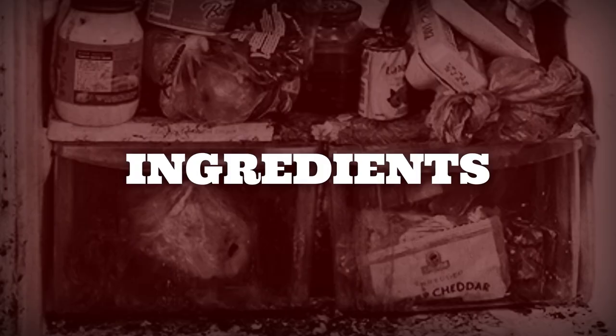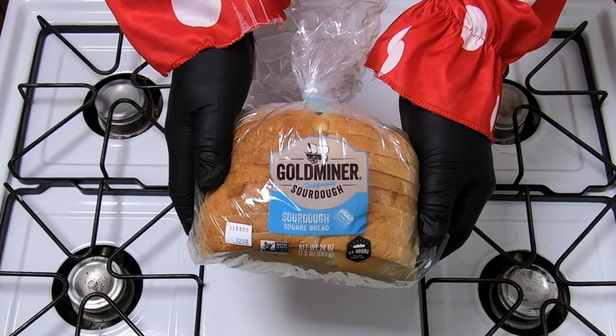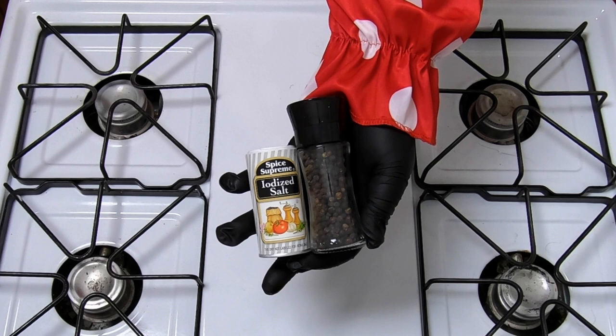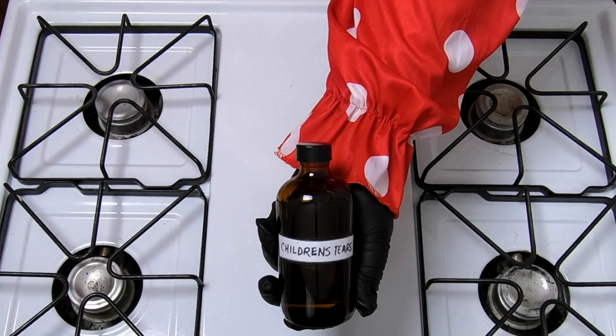Alright, here's what you need: one box of mac and cheese, sourdough bread, Colby Jack cheese — cheddar is better — a package of bacon, lots of butter, green onion, some hot chili sauce, Tabasco pepper sauce, some balsamic reduction, some garlic powder, salt and pepper, and last but not least, children's tears. You can substitute liberal or conservative tears if you don't have access to children's tears, because it's basically the same thing.